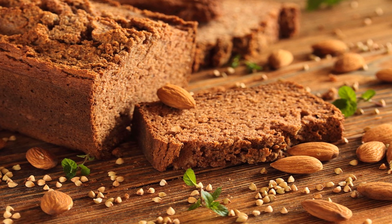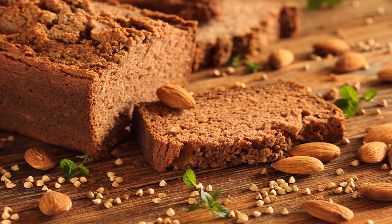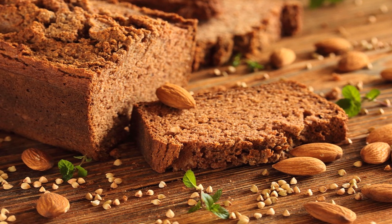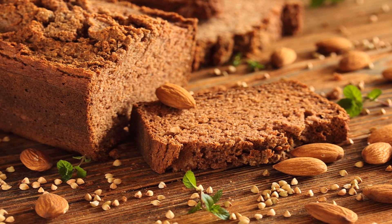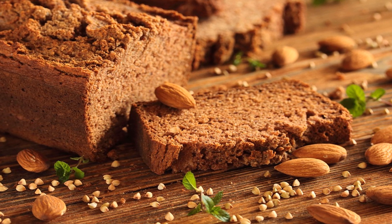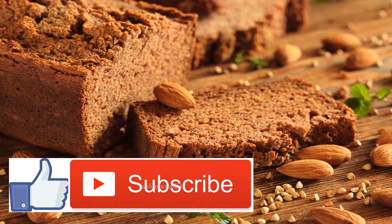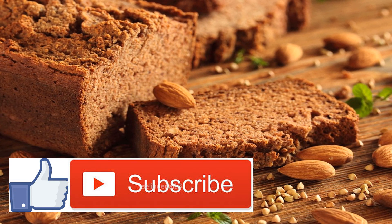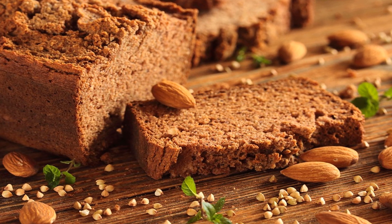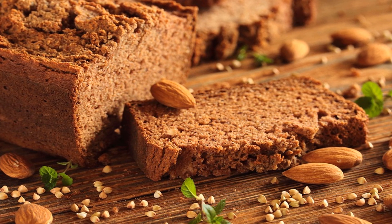Gluten-Free Toaster Pastry with Sugar Pumpkin Filling. Ingredients: 1 sugar pumpkin; 4 tablespoons grass-fed butter, sliced into 1/2 tablespoon pieces; 3/4 cup coconut sugar; 1 teaspoon vanilla extract; 1/4 teaspoon allspice; 1/4 teaspoon chili powder; 2 cups gluten-free all-purpose flour, plus more for dusting; 1 teaspoon Himalayan pink salt; 2/3 cup Nutiva shortening; 7 to 8 tablespoons ice water.